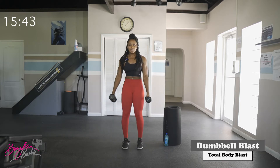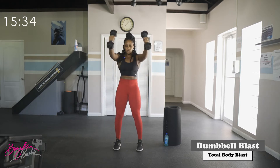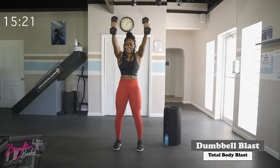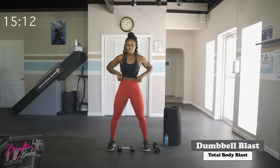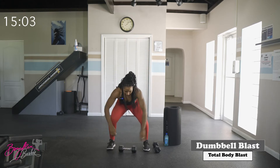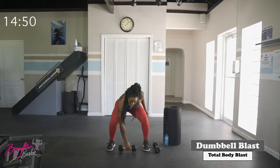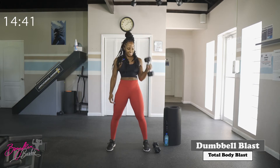Grab that second dumbbell — we've got one more round. Back to our squat swings in three, two, let's go. Then getting ready for our last round of snatches, ten reps, five each side. Good work!